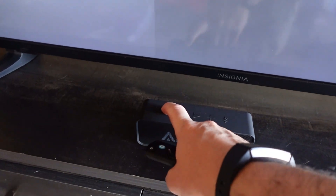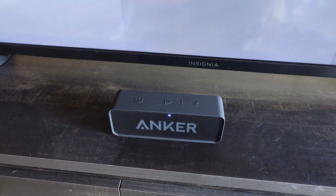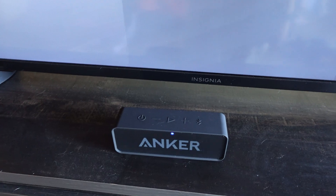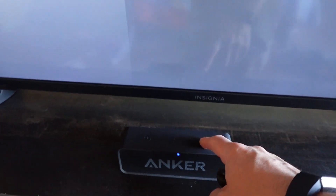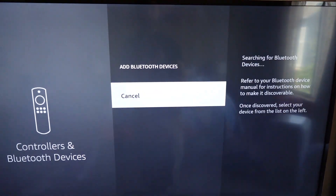You want to turn on your Bluetooth speaker that you want to connect. You want to press the Bluetooth button to make it discoverable. And then here you want to select Add Bluetooth Devices.